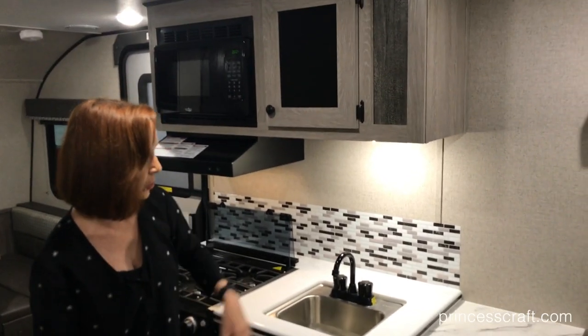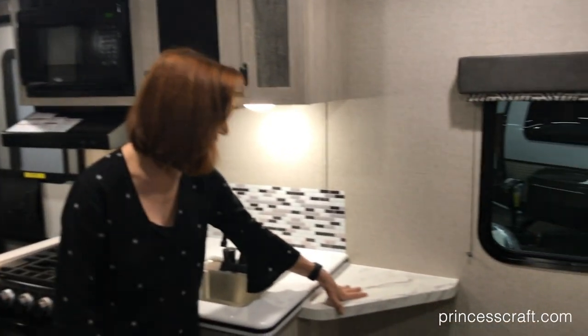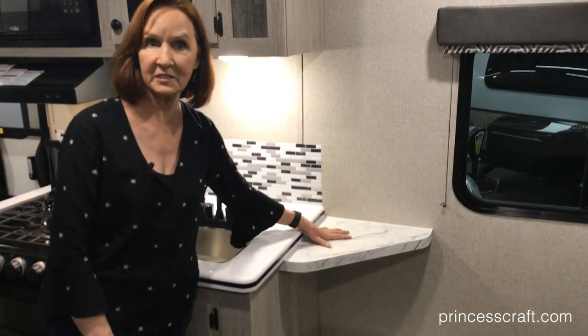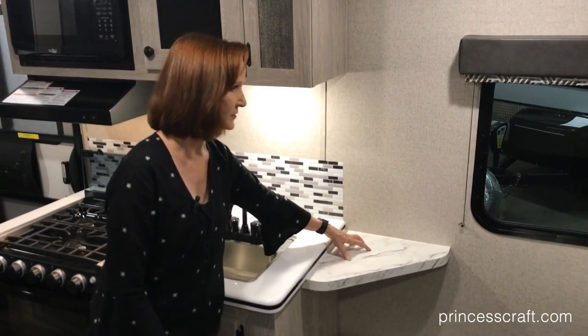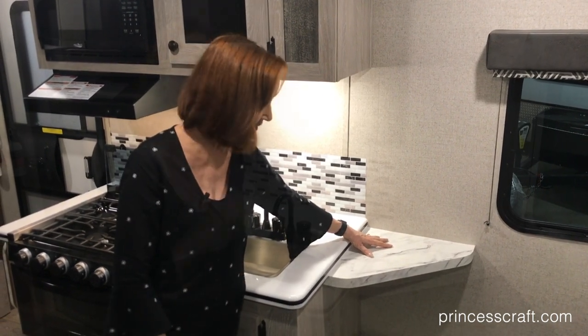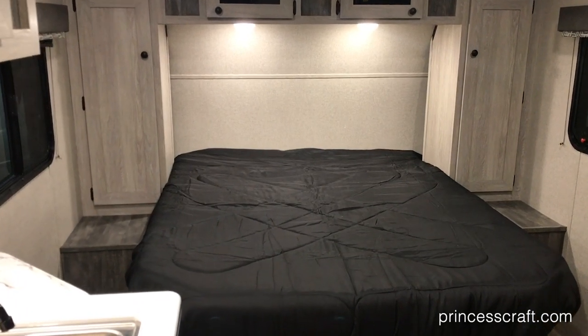Next to the sink is a corner piece — this is a permanent piece, not a fold-down piece, so you could actually set some appliances here as well, or just have anything extra you need in the kitchen. It gives you a little more space there. Now I love the walk-around bed, so let's move to the back of the trailer and look at that.